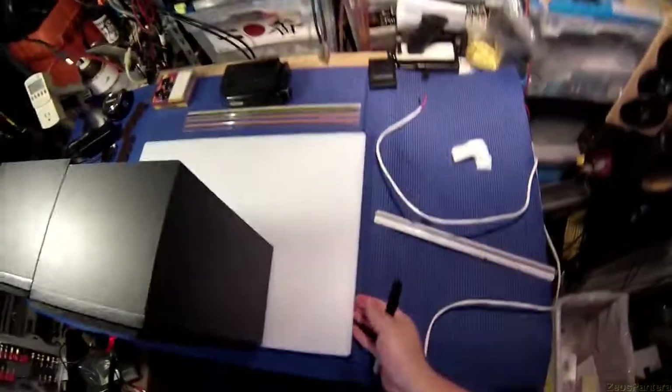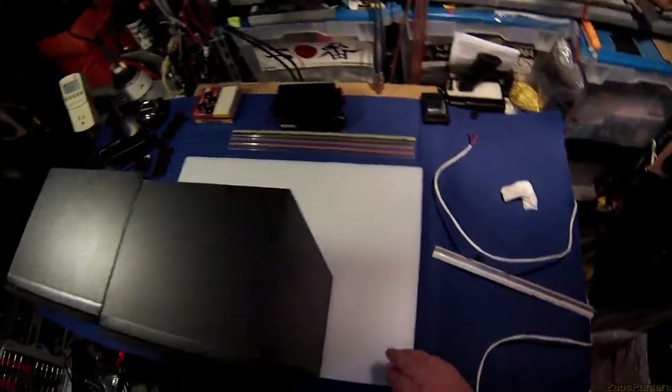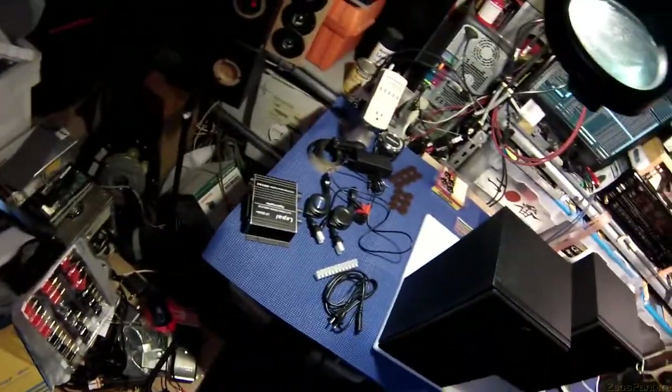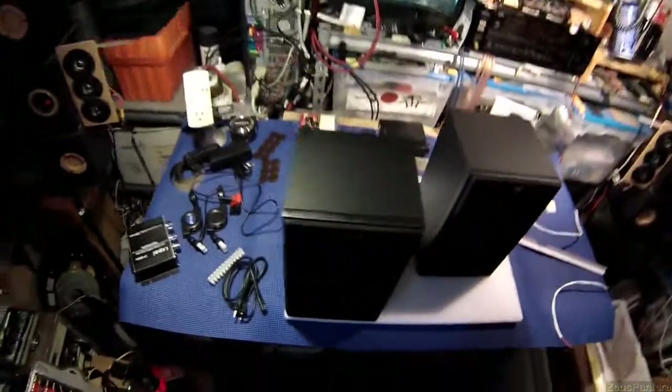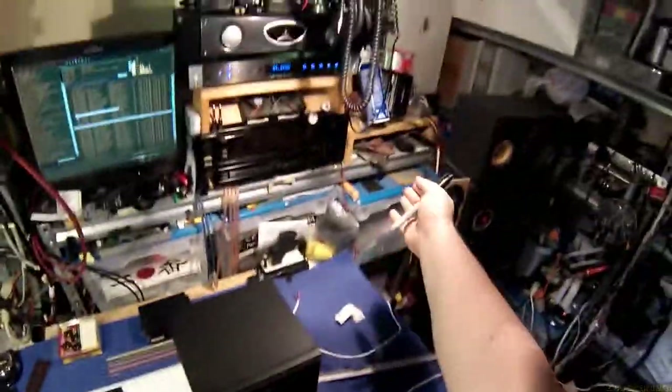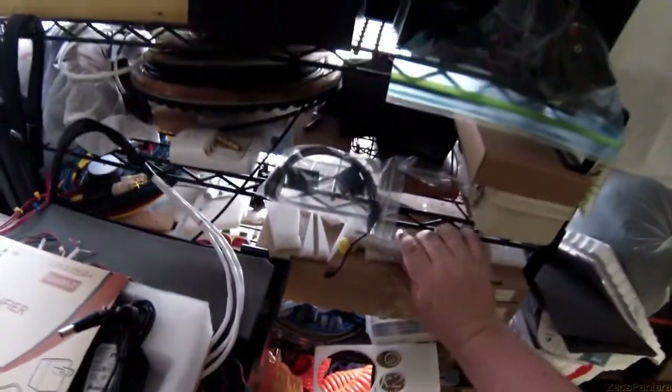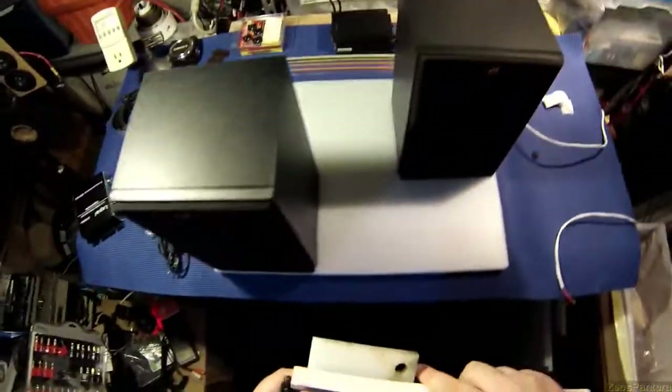Now the finished edges that come from the factory on this cutting board — you can leave two of them, so the side edge and the front edge. Once we cut this it's going to have very sharp edges, and you are going to have to sand or slice down the edges to make them all match. Just get a sanding block, some sandpaper, and sit there for 10 minutes rubbing it all out.